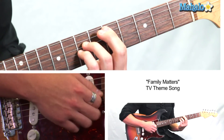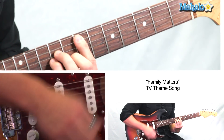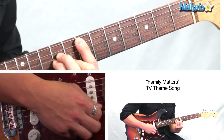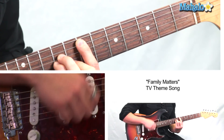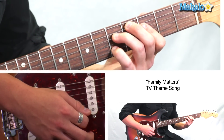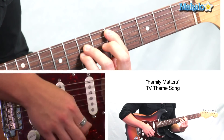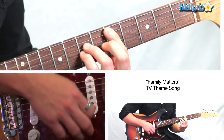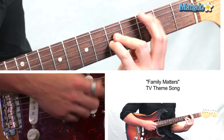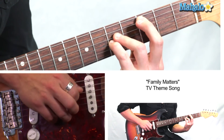We're going to D, which is five, seven, seven. Then we're going to C, which is three, five, five. Then C# diminished again. Then D at five, seven, seven — keep holding it out. Then C at three, five, five.